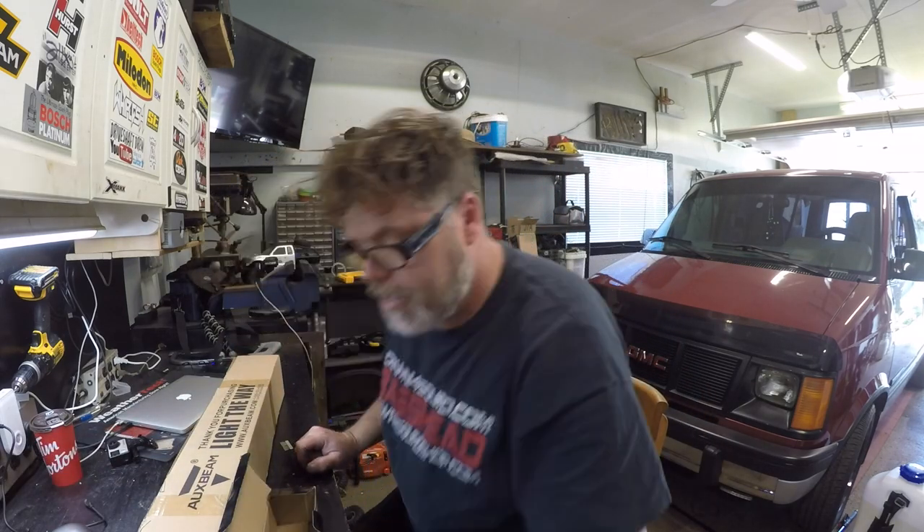And in the box we got — I'm not too sure what we got. I think it's a 30 inch, might be a 20. I don't know.